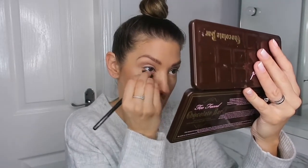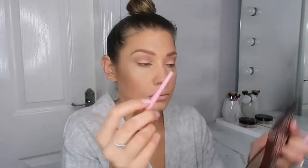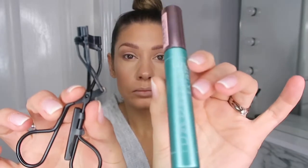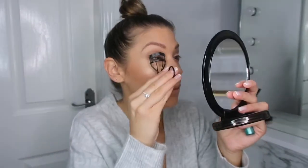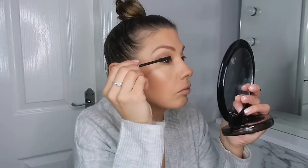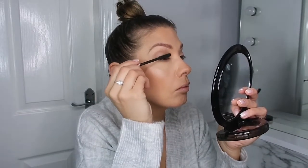Then I used the shade Triple Fudge and an angle brush just to line my lashes. For my lower lash line I just used the same shade as in my crease. I also popped a bit of black eyeliner on my lower lash line — just one I got in a Glossy Box. Then I'm going to curl my eyelashes and go in with a few generous coats of the L'Oreal Paris Voluminous Mascara. This is really, really good — I use the black waterproof one. It's great especially if you don't like or can't put falsies on, like me.